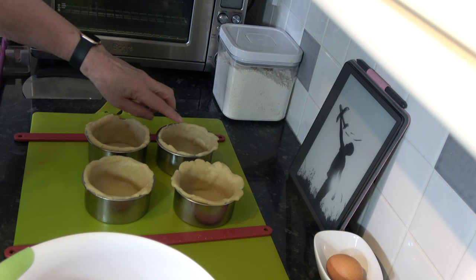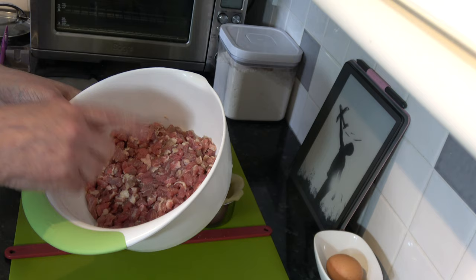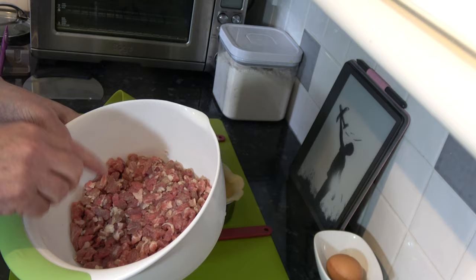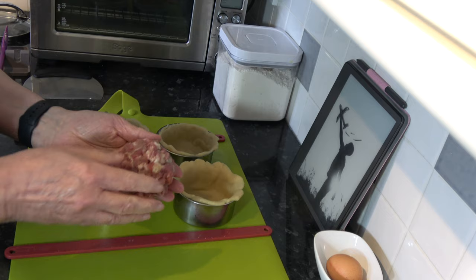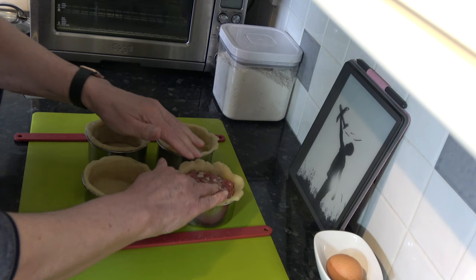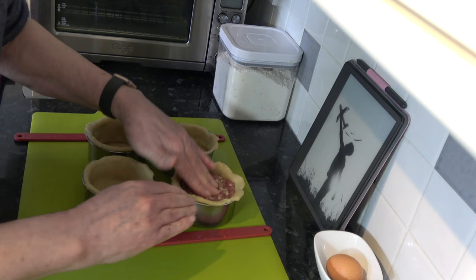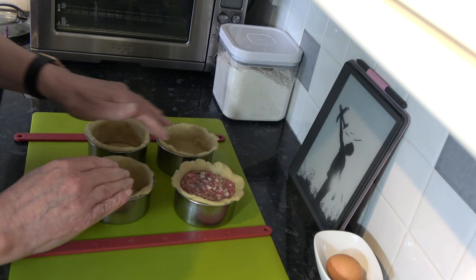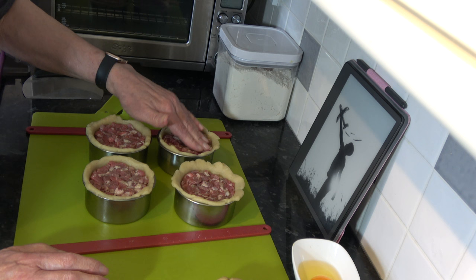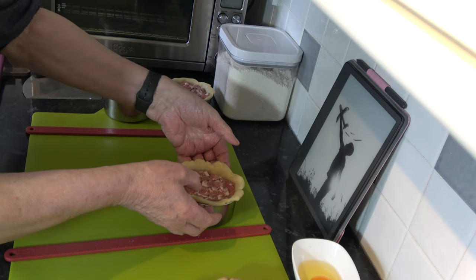With my four tins lined with the pastry, I've got my meat filling out of the fridge. I'm going to take about 185 to 188 grams of meat and put it into each one, pressing it down. I don't want it to be right up to the top of the pastry because we're going to crimp that once we put the lids on. So I'll do the same with the other three - there are the four cases filled with the meat. I'll put those to one side while I roll out the lids.